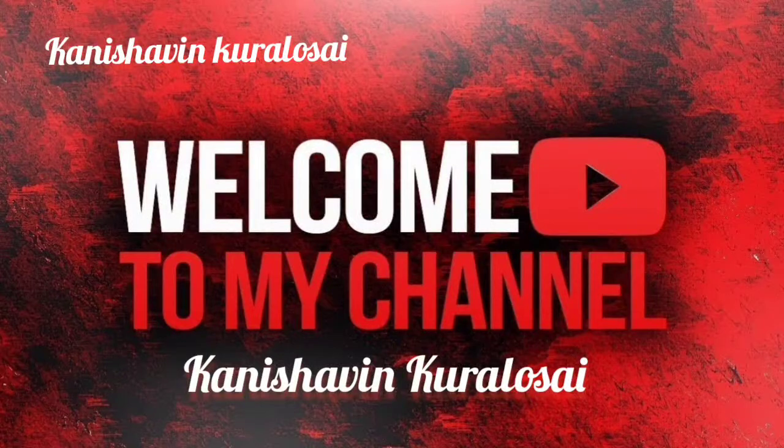Hi friends! Great job. This is your Kanisha. Please show 3-5 minutes. You can take 1 card.